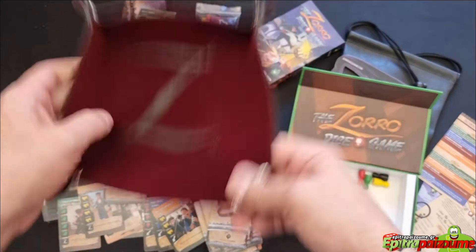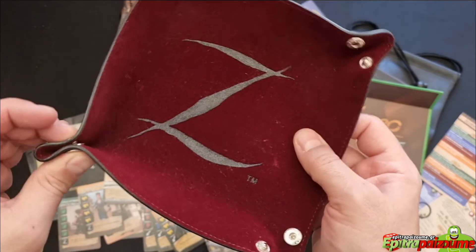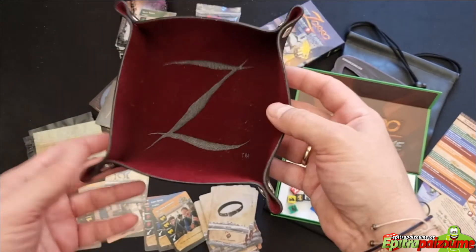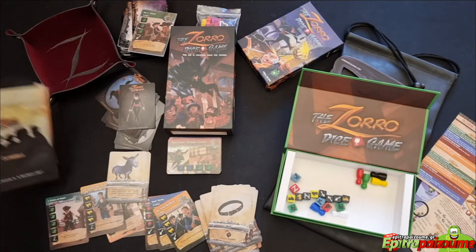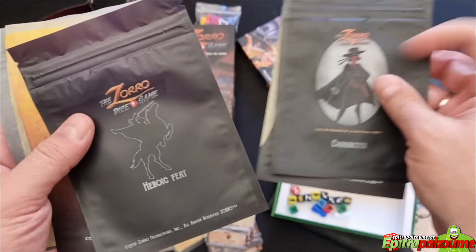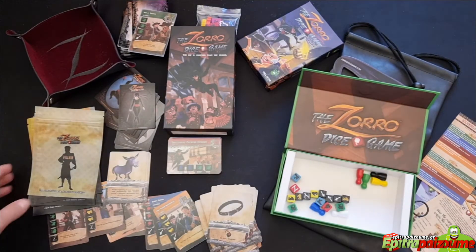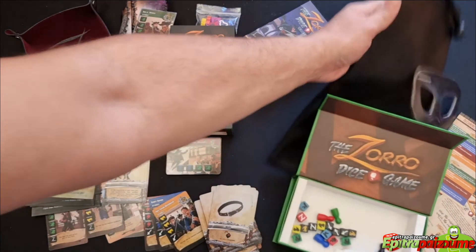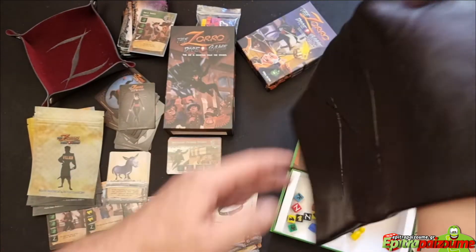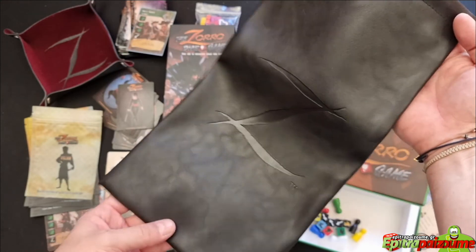We have this dice tray that you can carry with you for Zorro the dice game and other games — it has a velvet finish. Very easy to set together and have a dice tray you can carry with you. Very qualitative, good quality. We have some baggies to separate the different cards by categories, with printed art for the scoundrels, characters, heroic feats, premium equipment, villains, and common equipment. Very, very nice. Then we have this huge leather baggie with a Z on it — from both sides! You can put everything in there together with the box and hang it from your library.